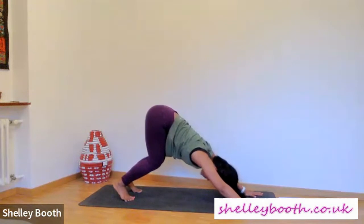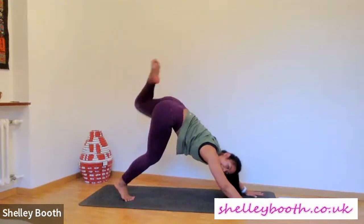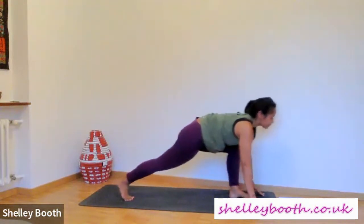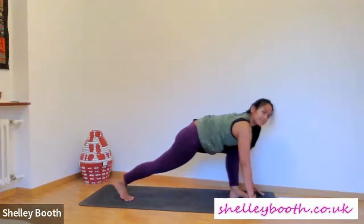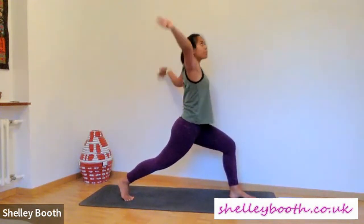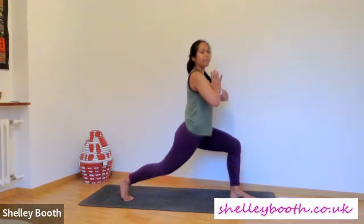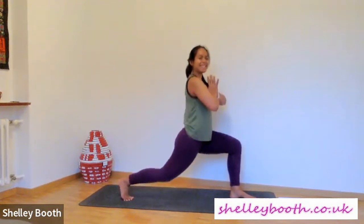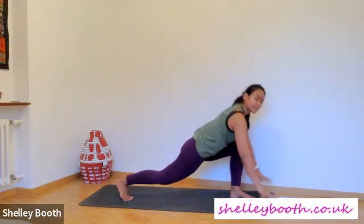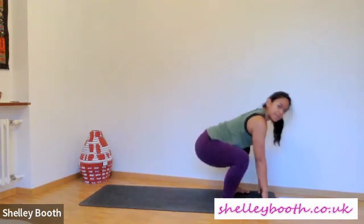Bending both knees, push the ground away. Inhale — left leg goes up to the sky, stretch the leg. Slowly bend the knee to the chest, step it forwards. Long spine, a couple of rocks — keep your breath with you, smooth deep breaths. Engage through the legs, press down through the foot, reaching up. Palms overhead or palms to your heart. Let's pulse, work this front leg, work that back leg — for eight, seven, six, five, four, three, two, and one.